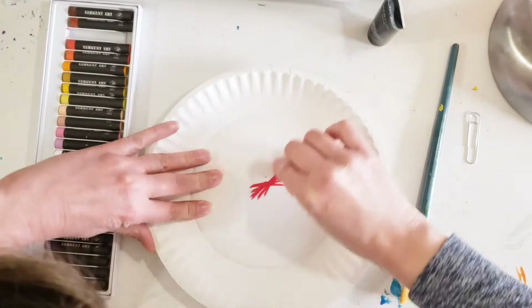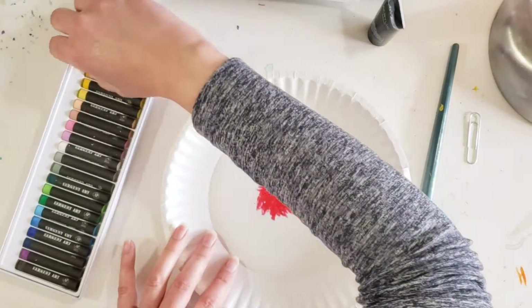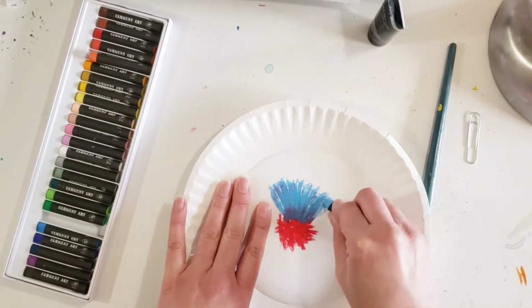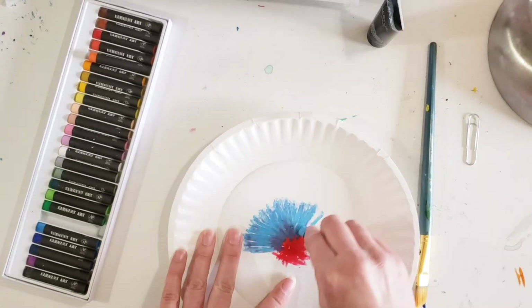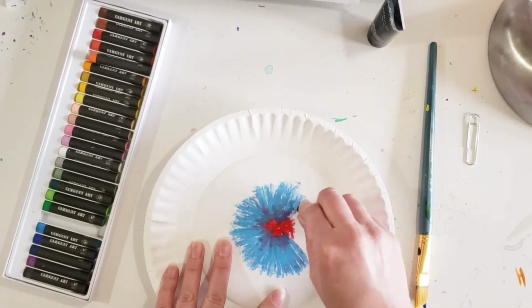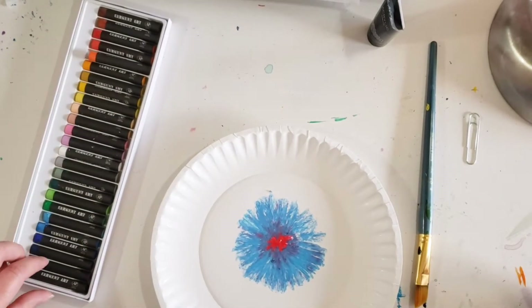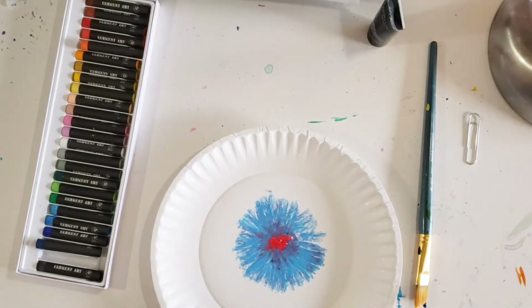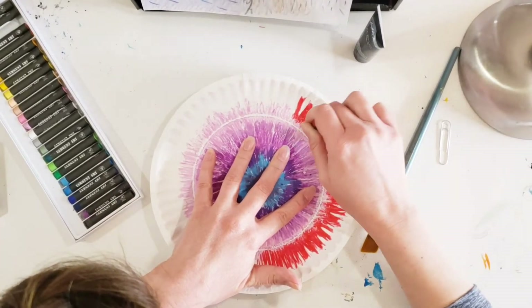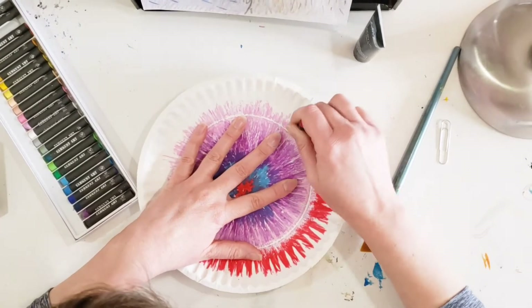We're going to start by coloring the paper plate using the oil pastels. I want to make mine look kind of like a tie-dye effect. To do that, I'm coloring from the inside of my paper plate to the outside, turning the plate round and around while I color. If I color from left to right or side to side, I'm going to lose that tie-dye effect. If you are trying to stick with the tie-dye effect, it is important that you color from the inside to the outside of your paper plate.